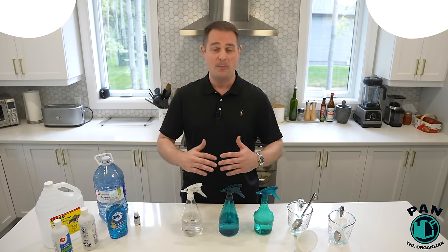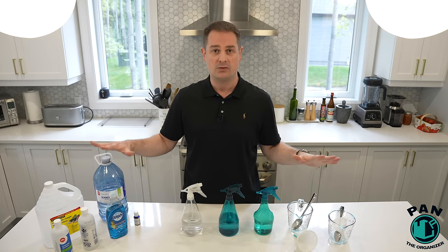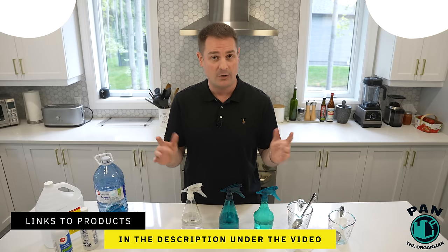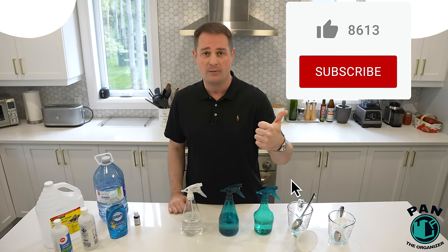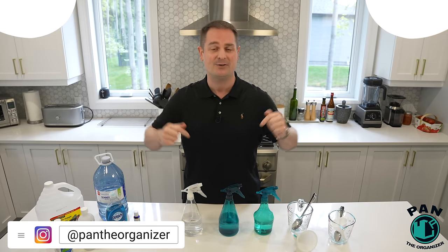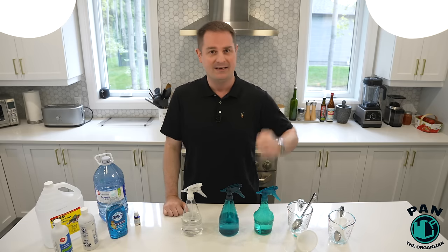I hope you enjoyed this video — if so, smash the thumbs up button. All the links to the tools, products, and ingredients are in the description. If you enjoyed this and want to see more DIY cleaning tutorials, I have videos on cleaning hardwood floors, how to clean your washing machine, how to clean microfiber towels, how to clean your dryer, and more. I'll leave links to those in the description. Thanks for watching, and in the meantime, don't forget — keep it tight, keep it clean, and I'll see you on the next one.